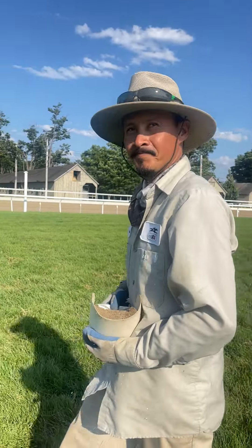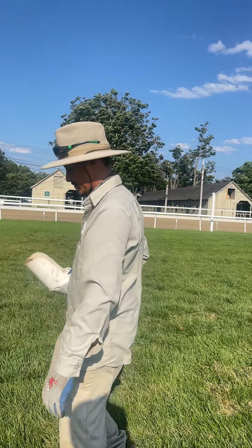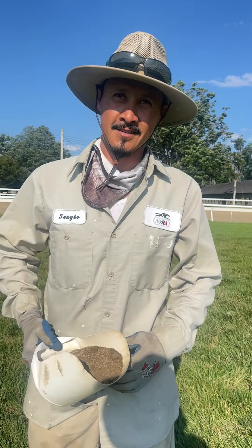Very green. How hard is it to keep the track green? It's a little tough — you got to stay on top of it. Hey, what's your name? My name is Sergio.